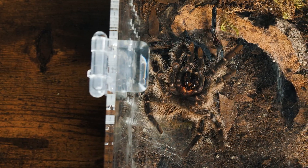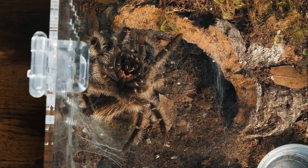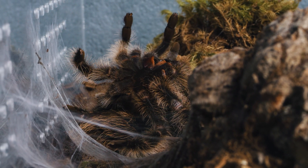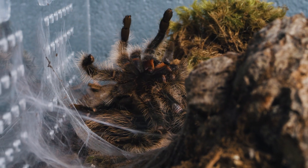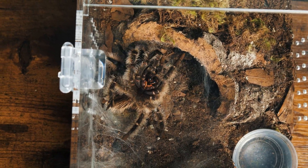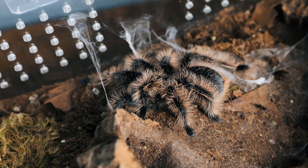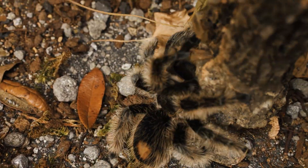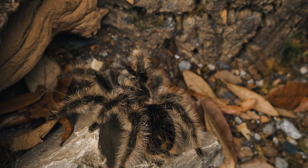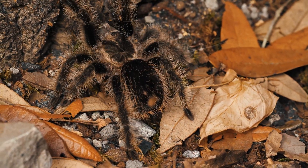This delicate operation can take several hours, and the tarantula is extremely vulnerable during this time. Finally, the moment we've been waiting for — our curly-haired tarantula emerges from her old exoskeleton, revealing a soft, pliable new exoskeleton underneath. She may appear smaller and thin at this stage, but this will soon change as her new exoskeleton hardens and she regains her full size. In the days following the molt, our tarantula will remain hidden, allowing her new exoskeleton to harden and her fangs to regain their strength.